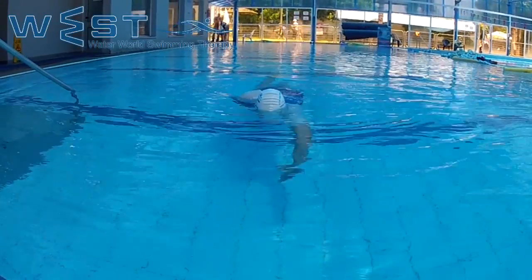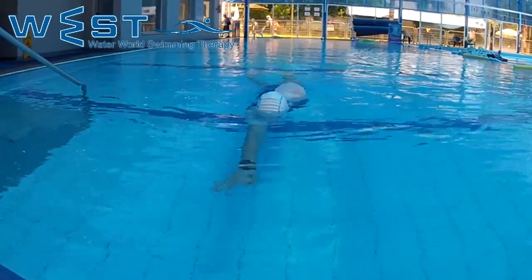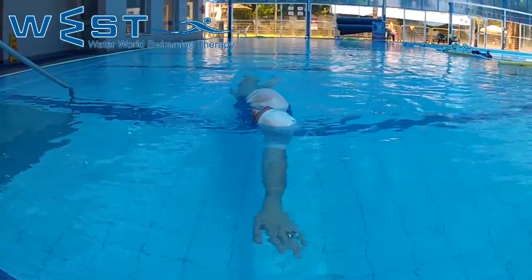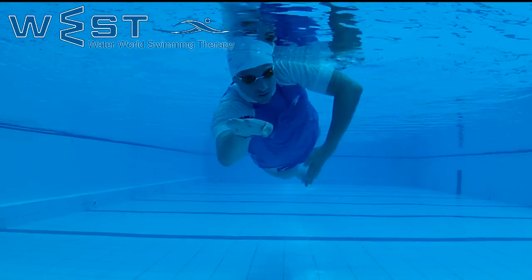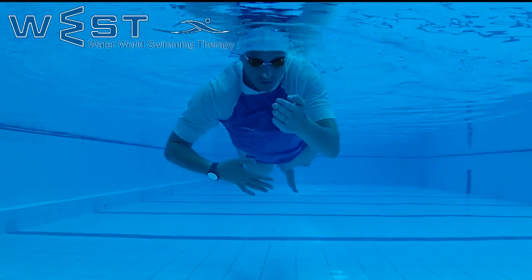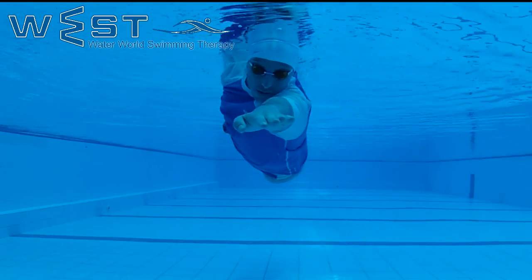Drill 12: Stretch doggy paddle without breathing. We swim a stretch doggy paddle, meaning a regular freestyle swim, breathing every three strokes, but instead of recovering the arm above the water, we recover it underwater.